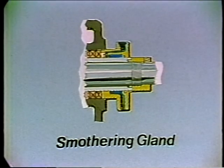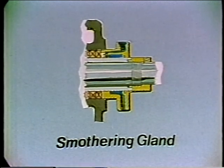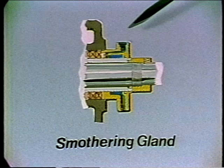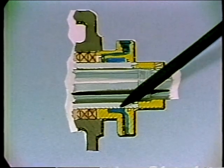Sometimes, when the leakage is inflammable, forms a poisonous gas, or maybe flashes to steam, we may use what is known as a smothering gland. It looks like this — we introduce water right here, which washes or smothers the liquid or fumes moving along the rotating shaft, with the discharge on this side.